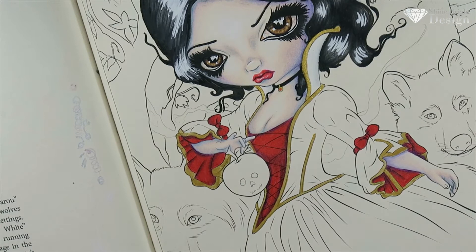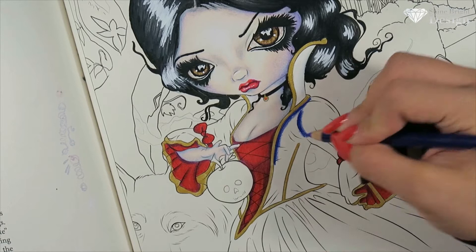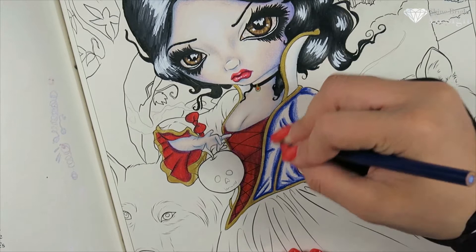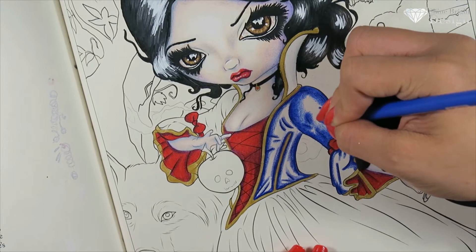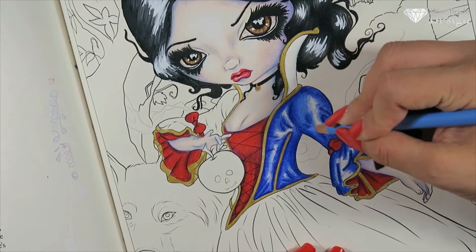Her collar is white and I stuck to the traditional Snow White themed costume. In traditional Disney she has a white collar, so I thought I'd stick to it. She also has a yellow skirt — as much as I didn't want it to be yellow, I thought I had to stick to tradition, otherwise people won't recognize it as Snow White. I really wanted a clear, obvious Snow White look. I've seen other people do this piece and it looked nothing like Snow White.